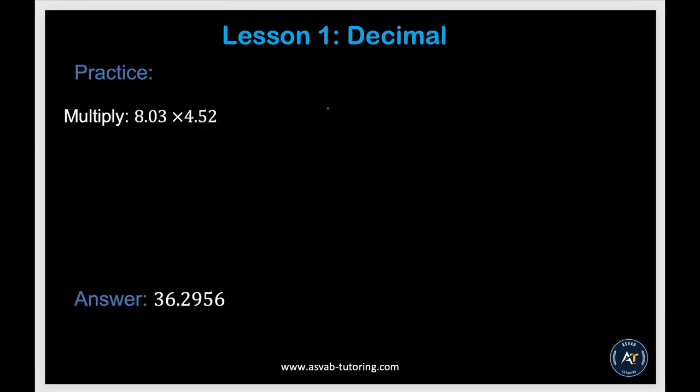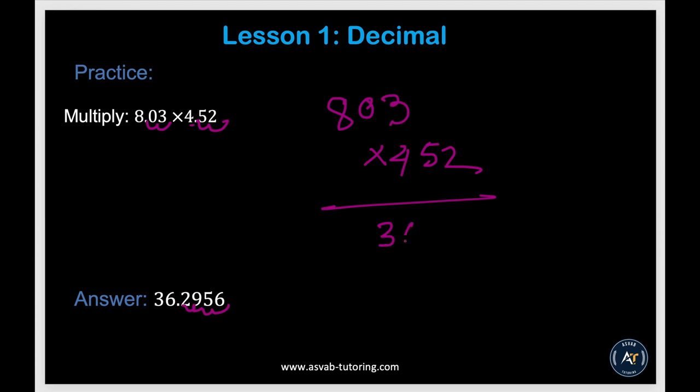Try by yourself: write it as 8.03 times 4.52 — that's 803 times 452 as whole numbers. Count the decimal digits: you have four total. Multiply 803 by 452 to get 362,956. Then place the decimal four places from the right to get 3.62956. This trick applies whenever you multiply decimals.